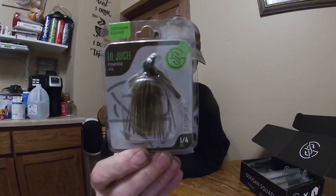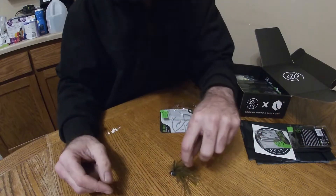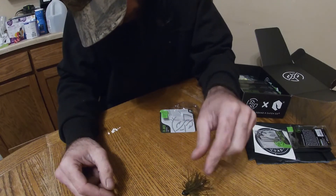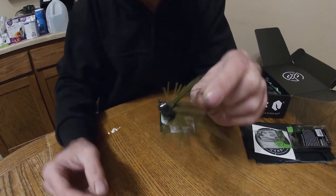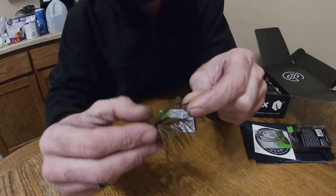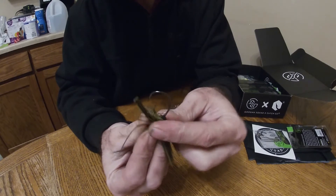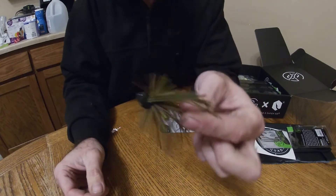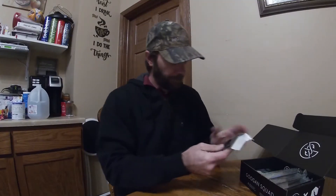Digging down the pile here, we have a little Juicy finesse jig, quarter ounce, green pumpkin — four rod. Finesse jigs, really like those. Nice flat bottom, almost sits up even on the table. Should work really well for some of those finesse days.